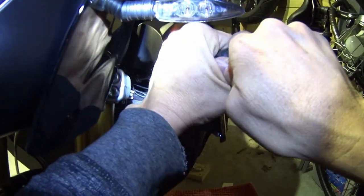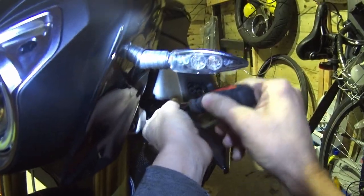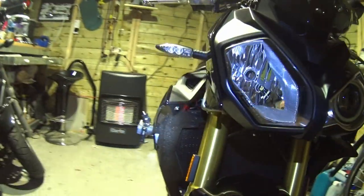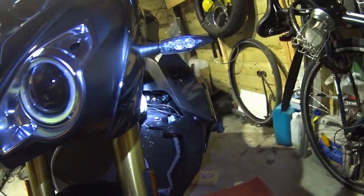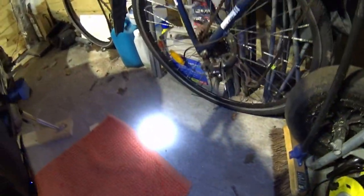Horn upgrade! Excuse my excitement. Horn upgrade — I loves it. So that's dual horns now. Thanks for hanging out with me, I'll speak to you again soon.